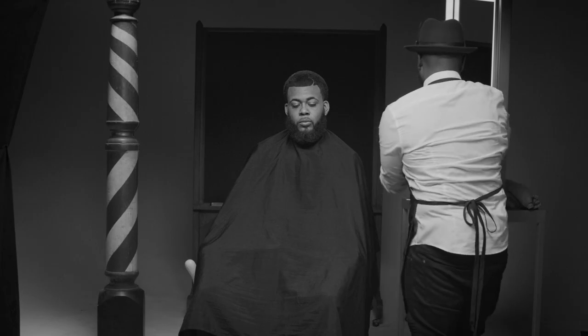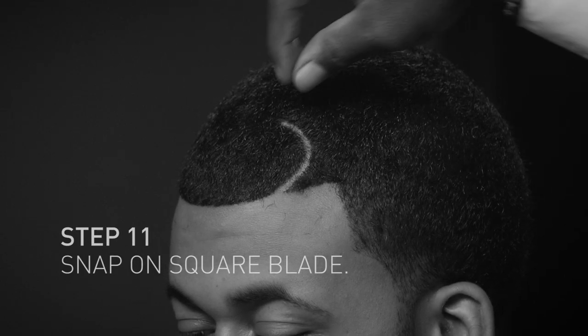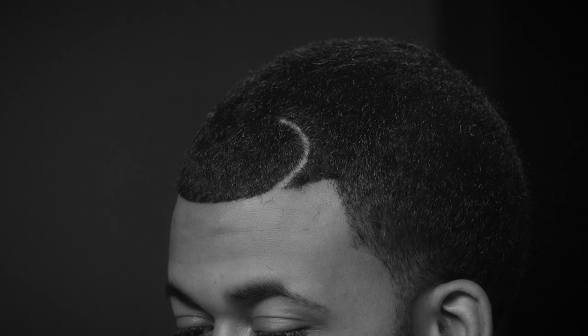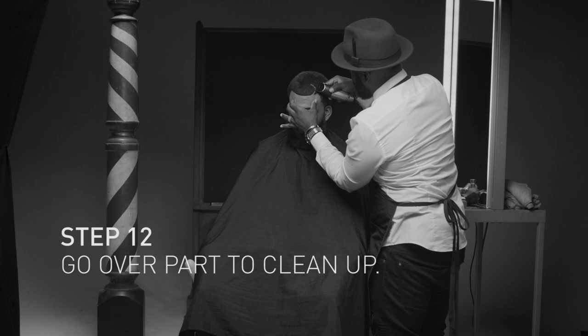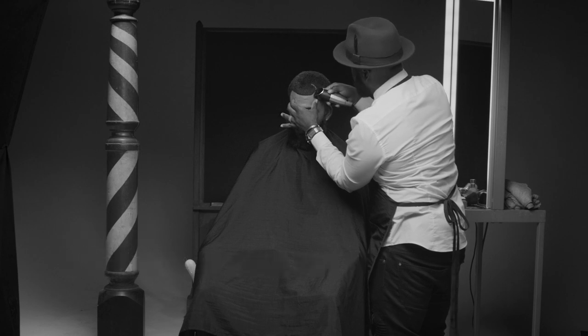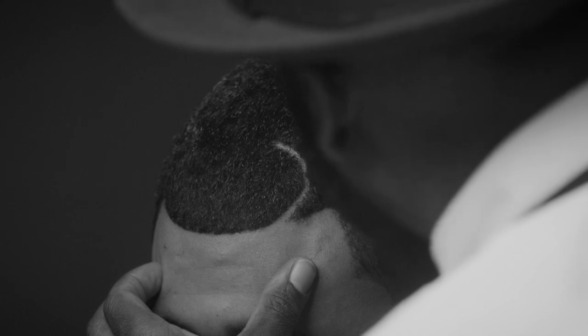Finally, I'll use my V2 blade because it's shorter. You want to make it look like just a pencil did it, or the width of your blade did this. And this is just me getting all those little flyaways that are overcasting on that part and not letting that part breathe. You're going to give this part some air.